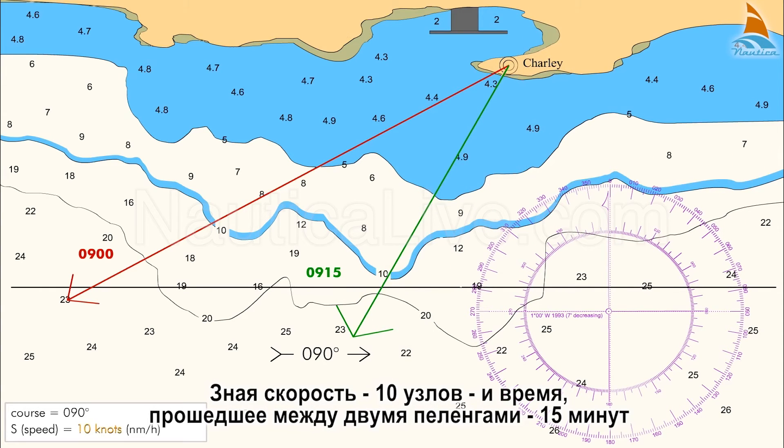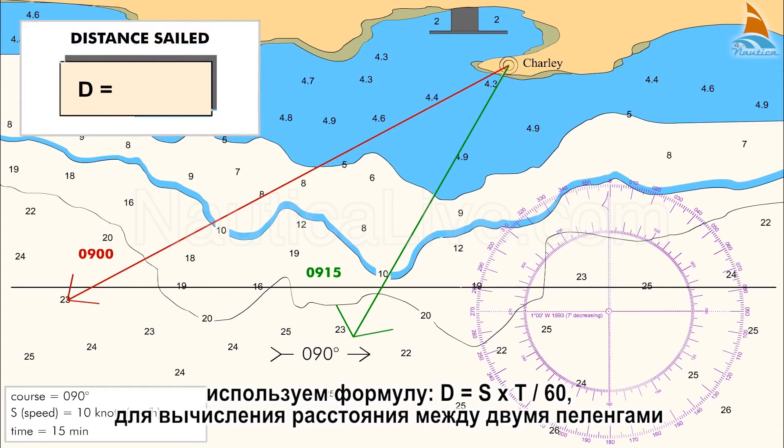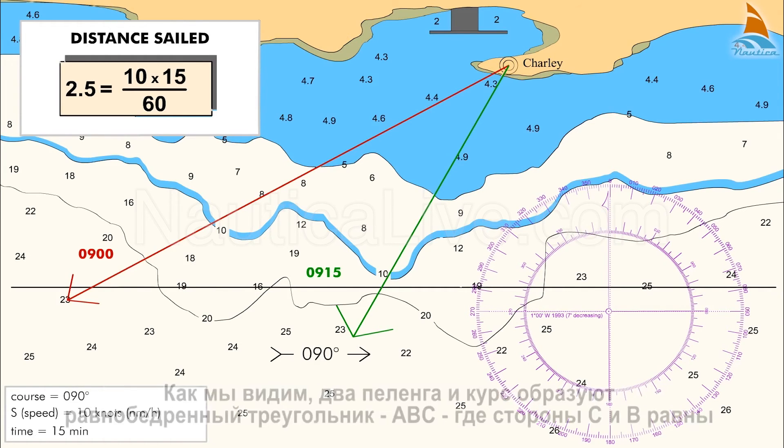Knowing the speed of 10 knots and the elapsed time between the two bearings — 15 minutes — we use the formula D = S × T / 60 to calculate the sailing distance between the two bearings. In our case, that is 2.5 nautical miles.